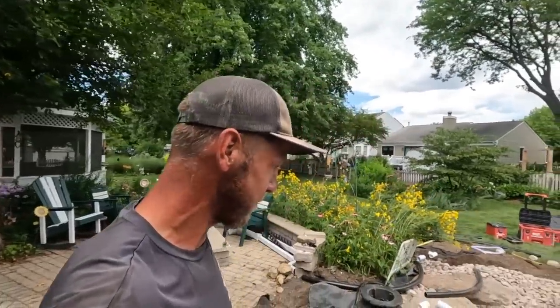Holy smokes everybody. It is another day out here on this amazing pondless waterfall project. Got John Griffith over here from Paradise Ponds out of Kansas.